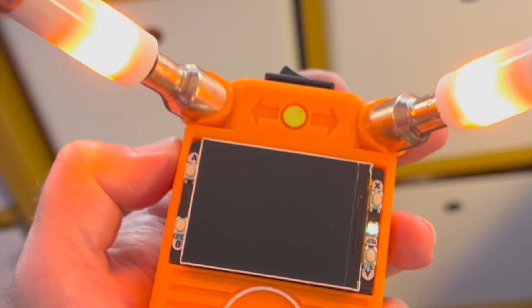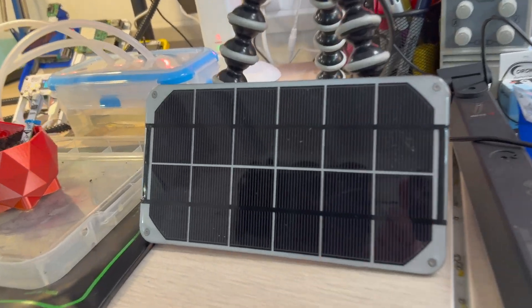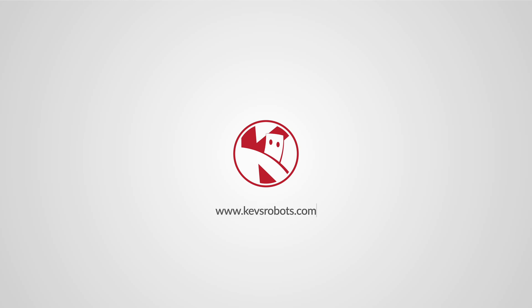Ready to power up your robot projects like never before? Selecting the right energy source is crucial, and we've got you covered. Join us as we dive into batteries, solar power, level shifters, and more. Boost your robot's performance and efficiency with our comprehensive guide on power sources and techniques.